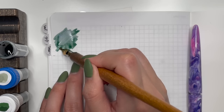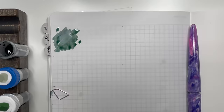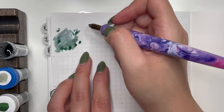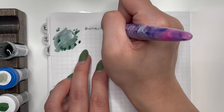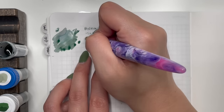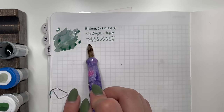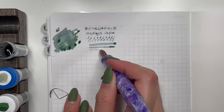I love Birmingham Pen Co inks because so many of them are chromo-shading. This one is Birmingham Pen Co Antique Sepia, and already you can see the different chromo-shading happening here — really cool. It starts off as green but then turns into all of those different pinks. I love it.